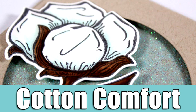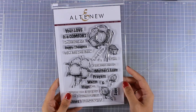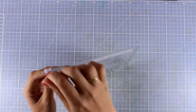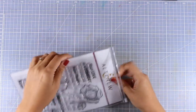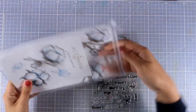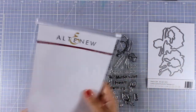Hi and welcome back, it's Vicky here with another card for today. I will be working with the Cotton Comfort stamp set and matching dies by Altenew. This is actually the most requested one after my question in my previous video. It wasn't a surprise that you chose this stamp set because it's such a unique design — it comes with cotton flowers and lots of sentiments perfect for friendship cards, sympathy cards, and thank you cards.